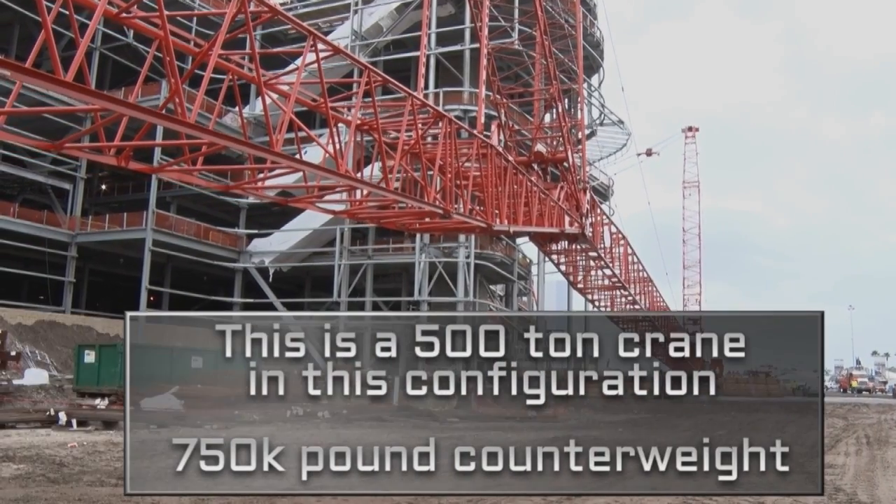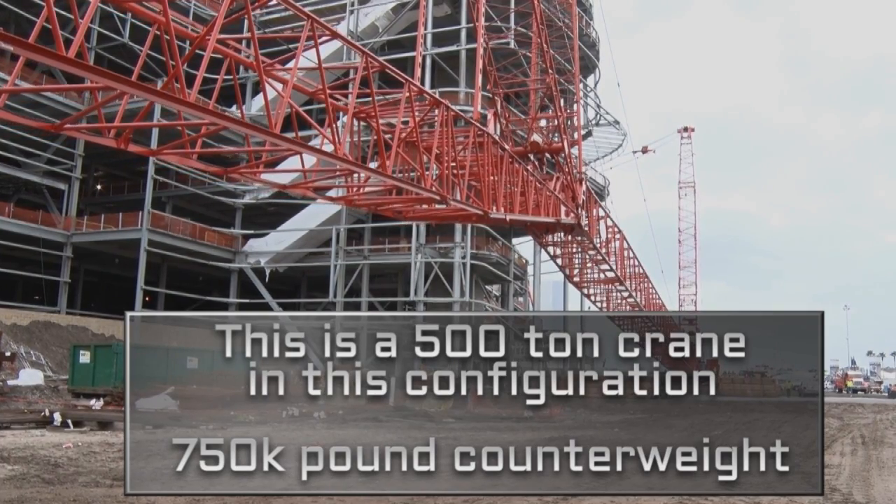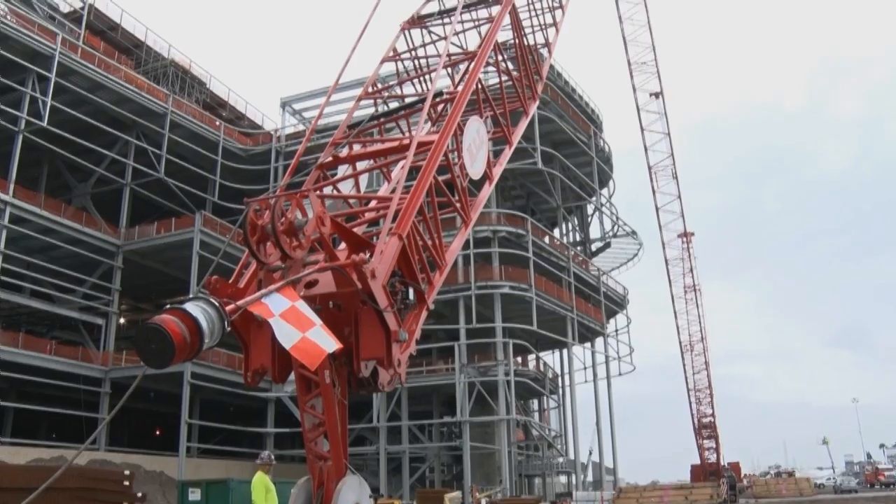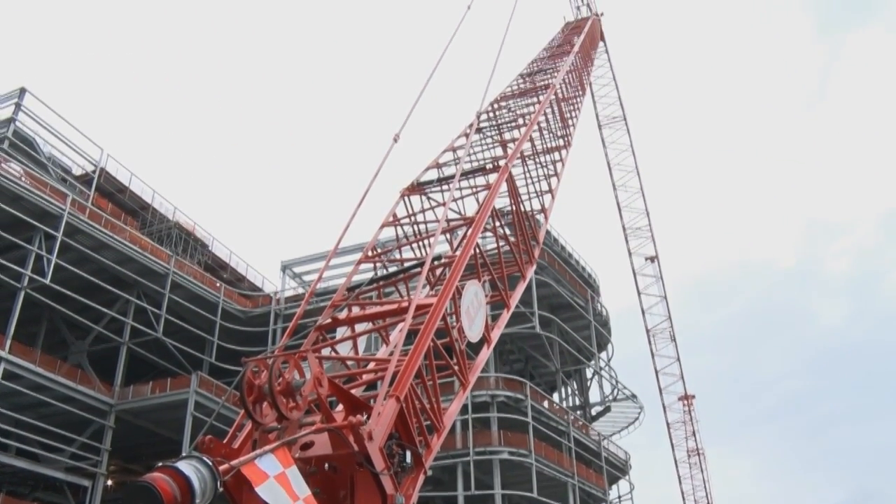The basic idea is to take big sections of the Sprint Tower and cut them loose from the existing structure. Currently we're getting ready to pick up the boom. There's 260 feet of main boom in this and another 245 feet of luffing boom in it.